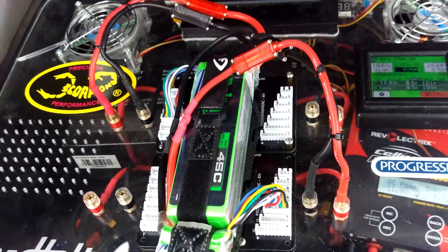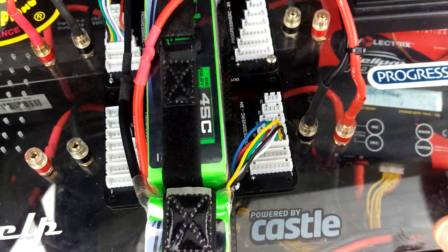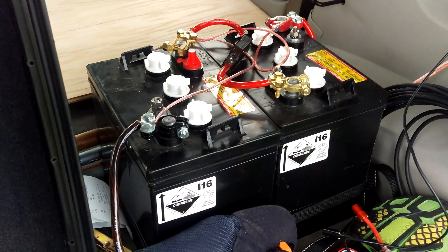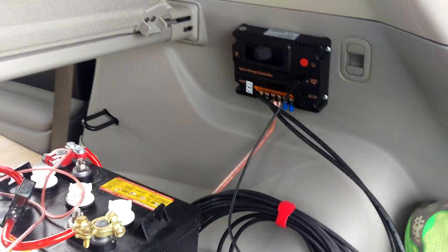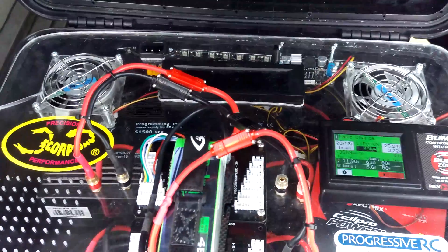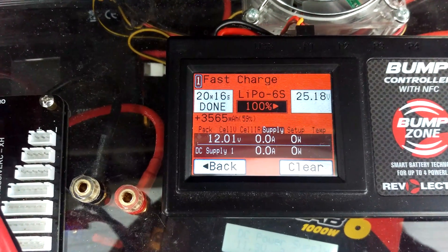To recap: two 3000 milliamp packs charging at a 3C rate via the PL6 with the bump controller, off of two golf cart batteries, and using a charge controller for the solar panels. And we are done — at rest without pulling load.